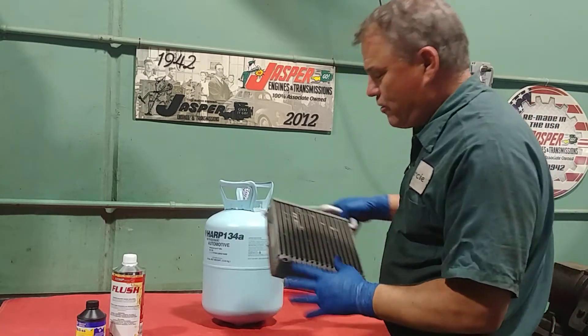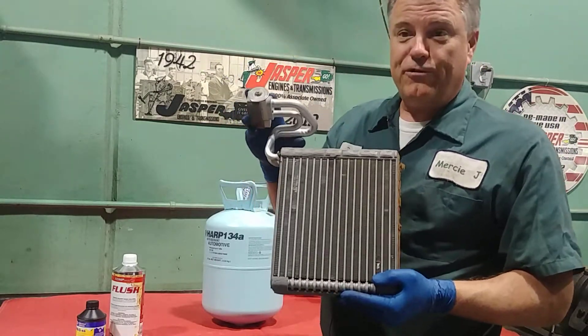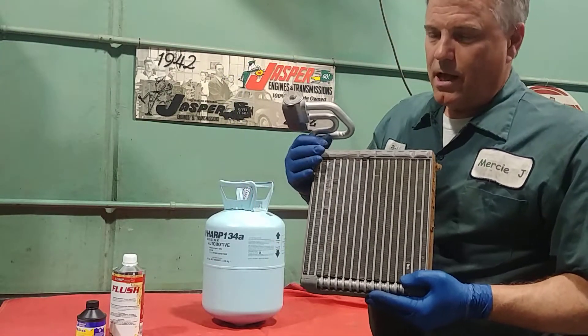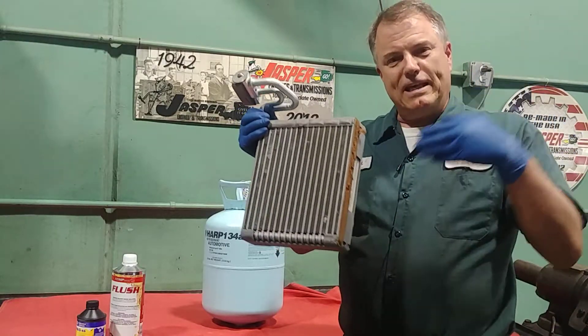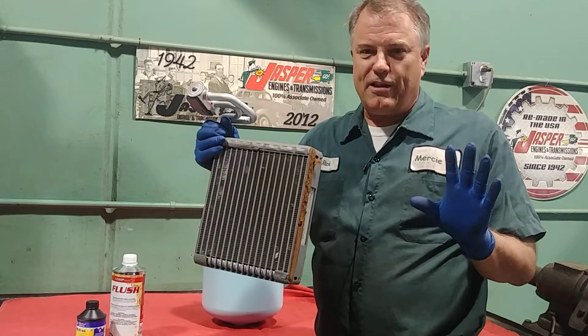So we have a blower motor that blows air through this evaporator. Now the way the dual zone system works is we also have a heater core. So we have a hot side of the system and a cold side of the system.